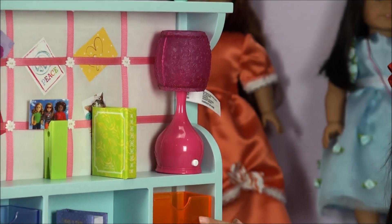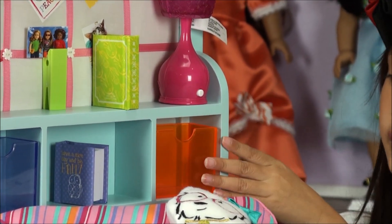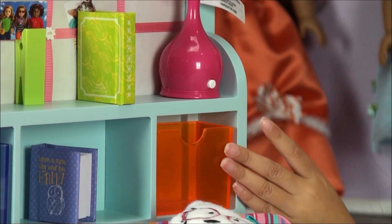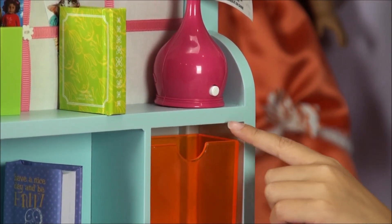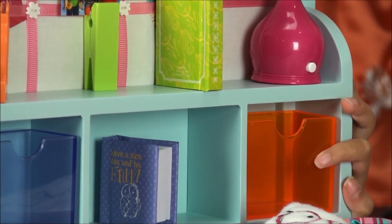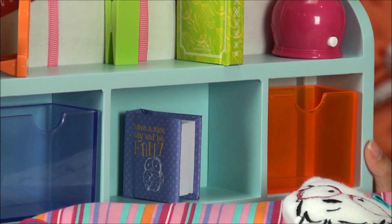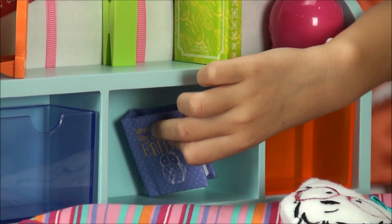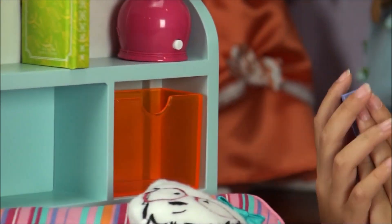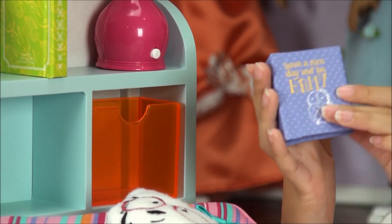Right here on these bookshelves, we have this orange space holder. There's nothing inside. Right in the middle of the bookshelf, this is our book that says 'have a nice day and be happy.'